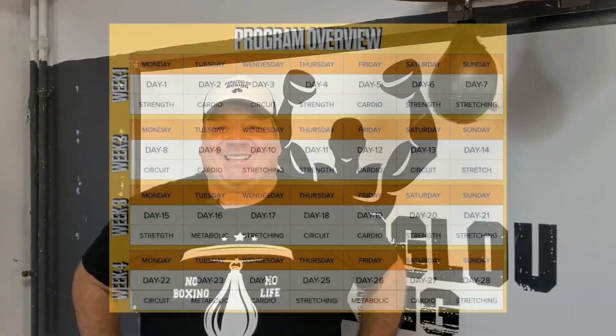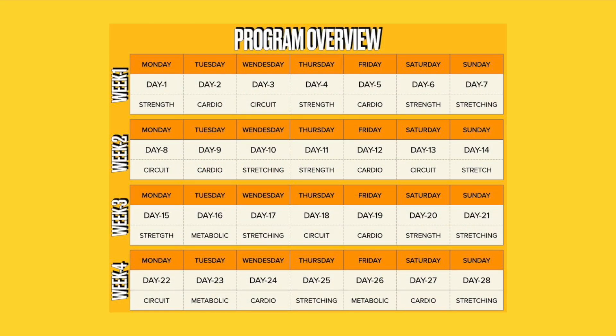This program is for plus size or beginners, people, or someone who wants to get back in shape, have fun, be more active, or start their fitness journey. Now let's go to the challenge overview week by week.